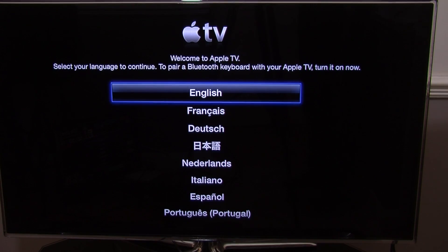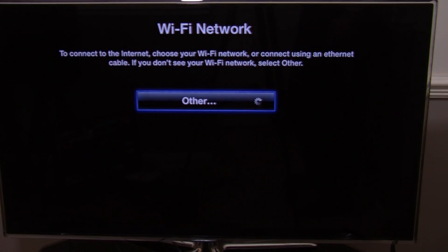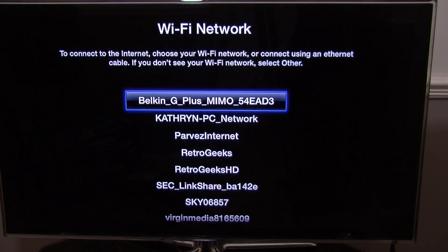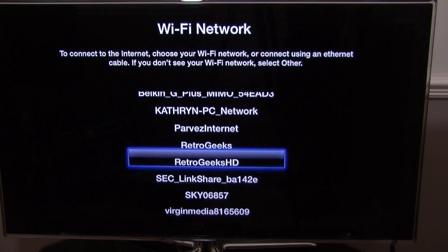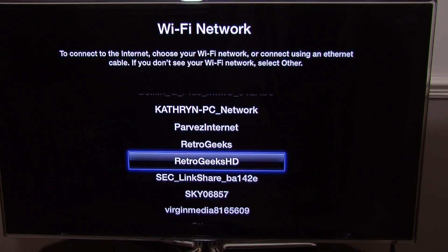Select your language — I am going to be selecting English. The Wi-Fi network screen comes up. To connect to the internet, choose your Wi-Fi network or connect using an Ethernet cable. You have got those options here, so I can scroll down and find which one I want to connect to.